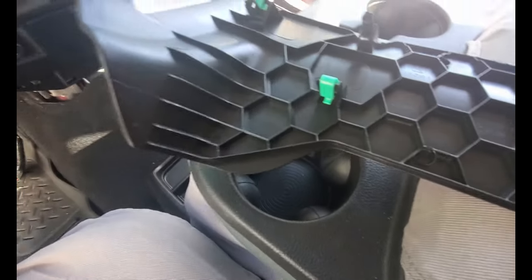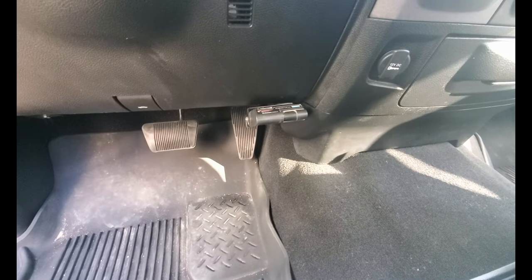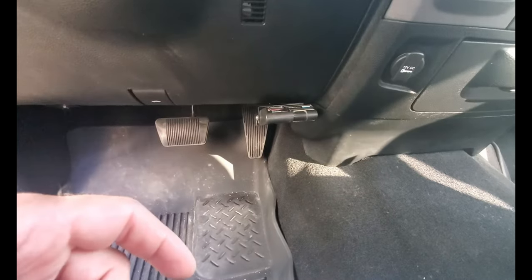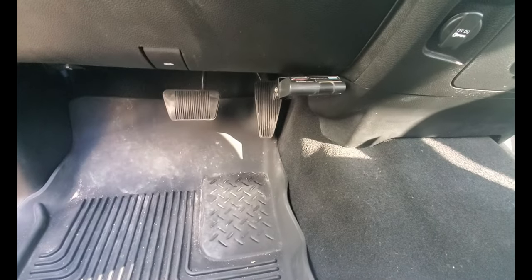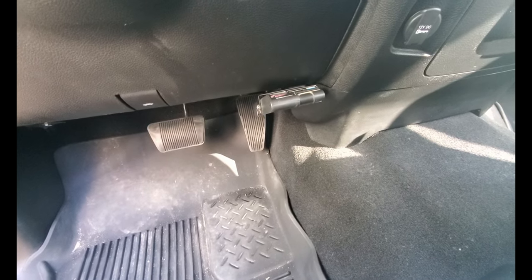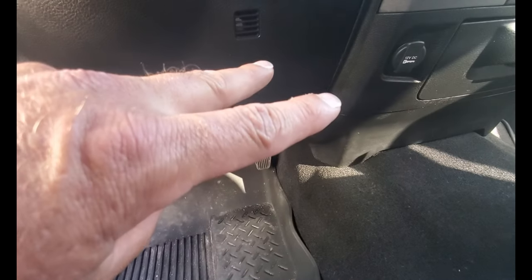There you have it — a very nice, clean, almost professional installation. Wires are tied up under the dash with a couple of zip ties, not going to interfere with the gas pedal. I think it looks pretty good — very practical and handy position. Till the next one, as always guys, peace.